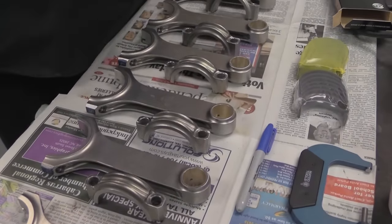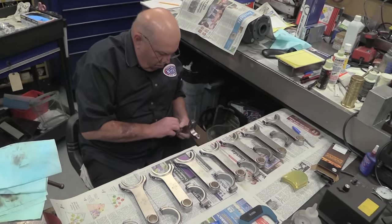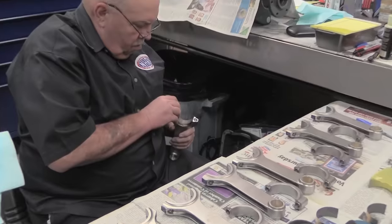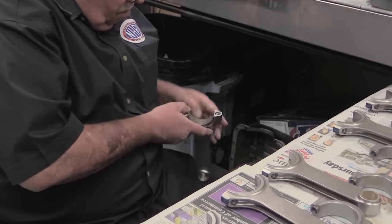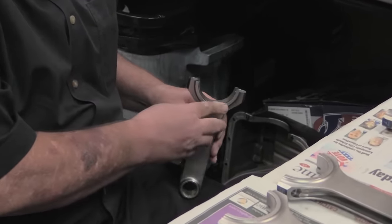Eagle provided the 6.800-inch long forged rods to connect the crank to the pistons. They use a big-block sized big end, which is 2.200 inches, to make it easier to find quality bearings. These, by the way, are Clevite rod bearings being fitted up.